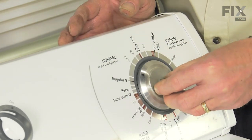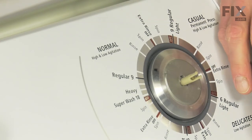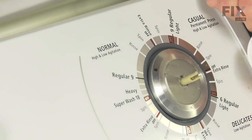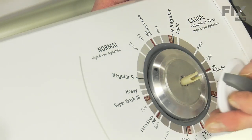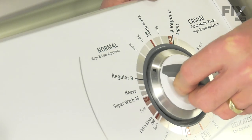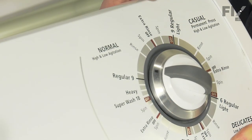Once we line that up, the skirt should fit on there nice and easily. Now when installing the knob, just take note that in the center portion there are two flat sides that will correspond with the center shaft on the timer. Again, make sure that that center pin is fully depressed, then just press the knob into position. Verify that it's latched on there.